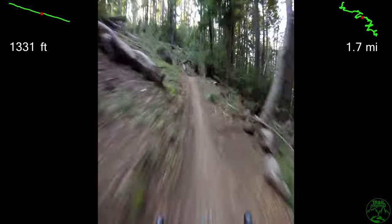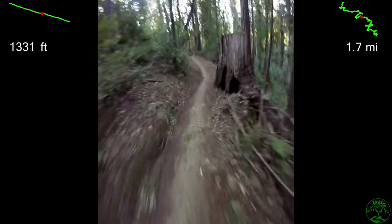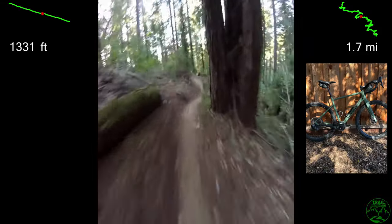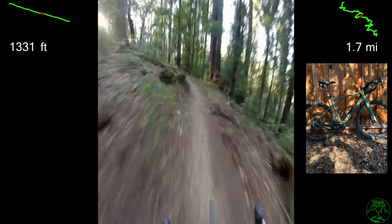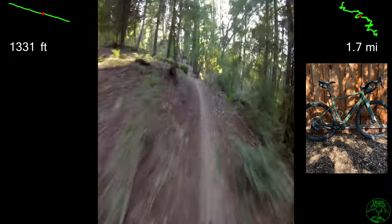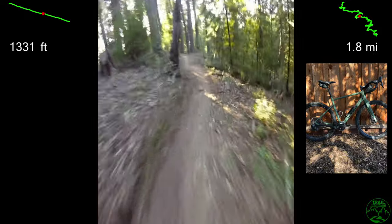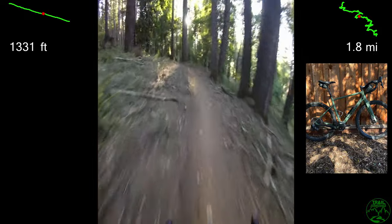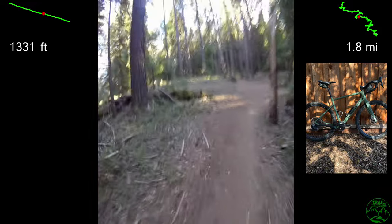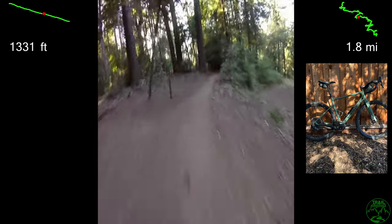Here starts that long pedal-out at the end of Flow 3, and a great chance to talk about the bike. A 2020 Santa Cruz Stigmata with WTB Ranger 650B by 2.0 tires — 21 front and 23 rear PSI was used for this video. The PNW dropper post is actuated by the Wolf Tooth lever at the end of the left handlebar. I love this bike. I can take it almost anywhere and it is my go-to ride for almost anything, from road to gravel to sometimes singletrack like this.